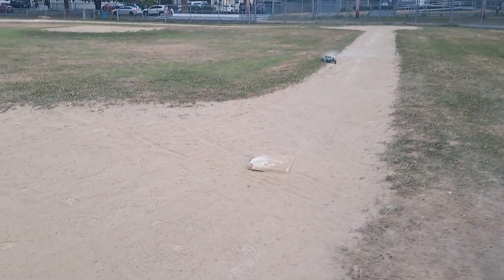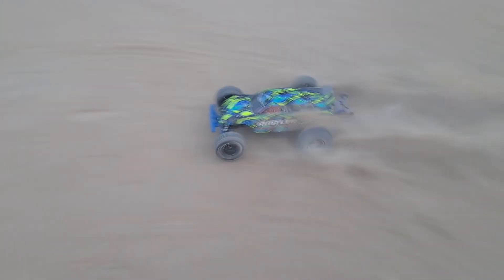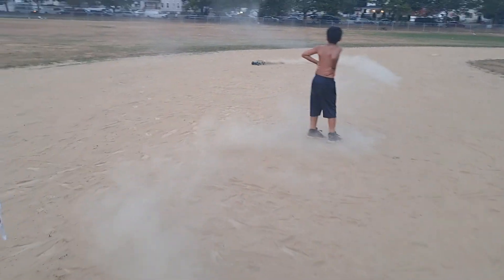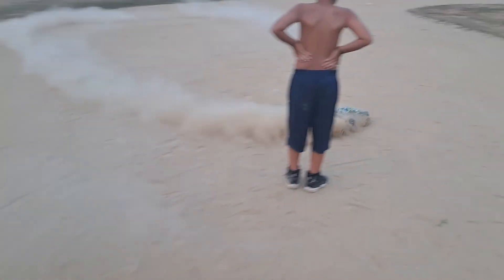This is sick. This thing actually handles pretty good. Make a sandstorm. Can you do donuts with it? Let's try doing donuts. Nope.